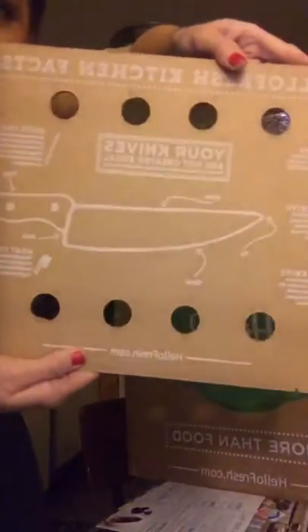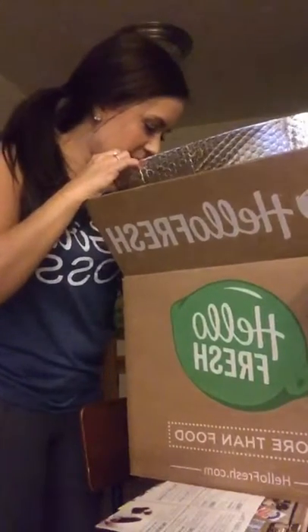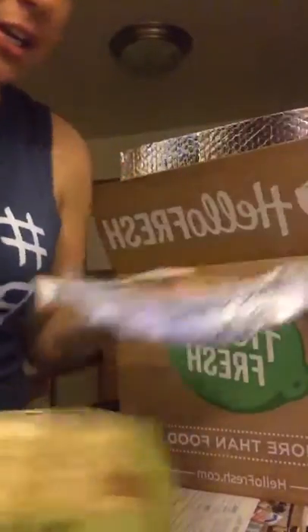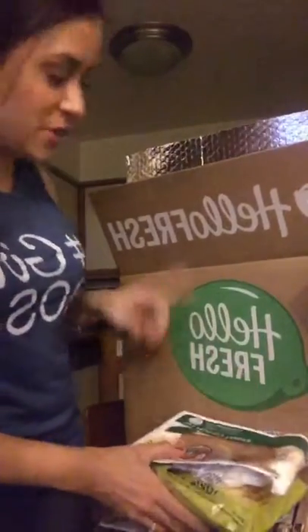It's showing something about knives, which is really cool — I love cooking. And then we got the stir fry meat and some noodles in here too, which is awesome. And here's the chicken — it's family farmed and all natural. So you're going to get organic, all-natural, healthy stuff with HelloFresh.